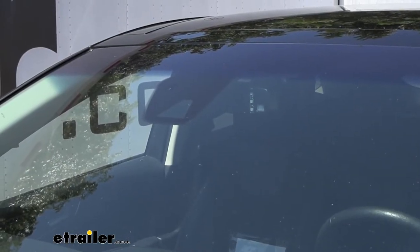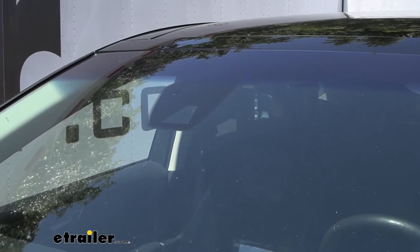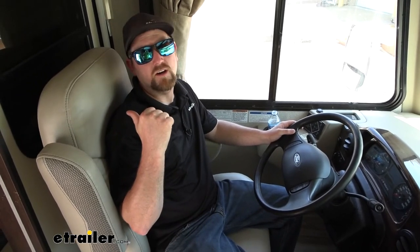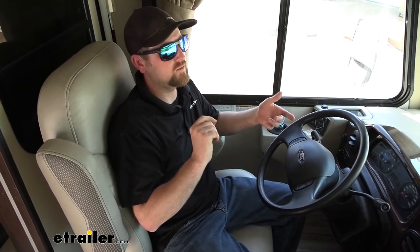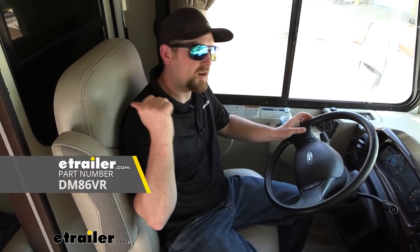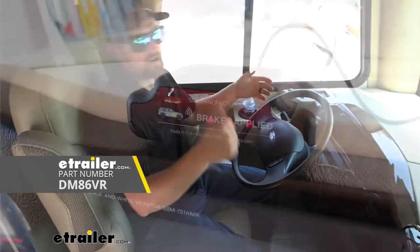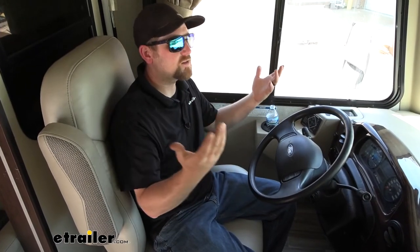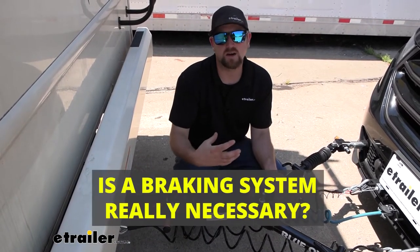On the back of your mirror is generally where you put it, and there's an indicator light that will illuminate red whenever the braking system activates — a quick way to confirm the system is turning on. If that indicator light isn't enough and you want more information, there's another system essentially identical to this one called the Wireless Coach Link. With that version, you move the indicator light up into your motorhome as a small monitor that plugs into a 12-volt outlet, so you can see it while driving.